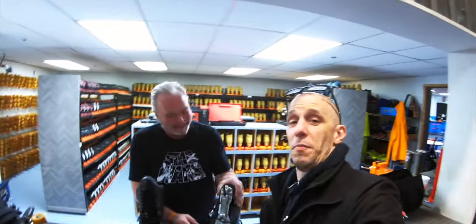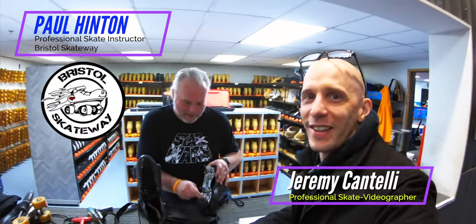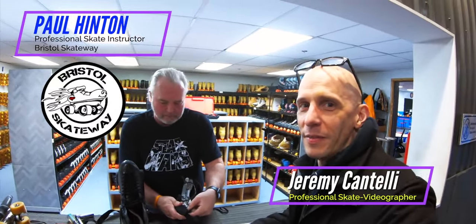I'm standing here with Paul Henton and we're at the wonderful Bristol Skateway in Bristol, Tennessee.